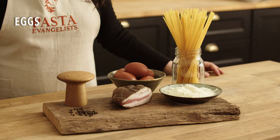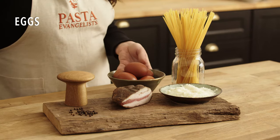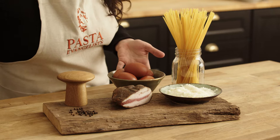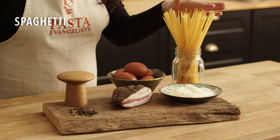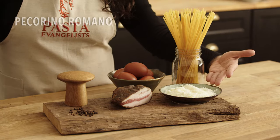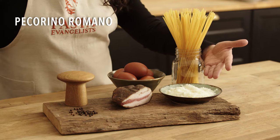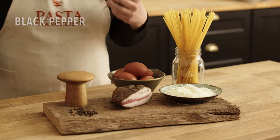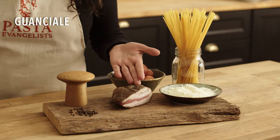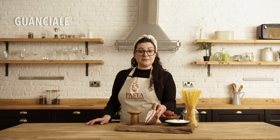Let's see the ingredients for the classic carbonara. We got fresh golden yolk eggs — you will see why I'm using golden yolk later. Then I got spaghetti, you can also use rigatoni. Then I got pecorino romano to celebrate the Roman heritage, fresh black pepper, and guanciale. This is a typical Roman cured meat. You can of course also use pancetta, but whatever you do, make sure you don't use any bacon.